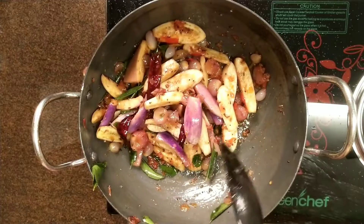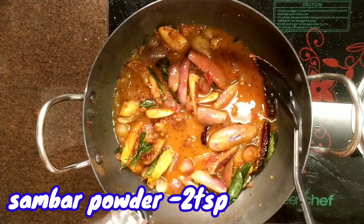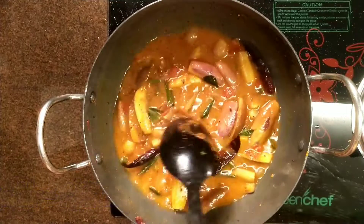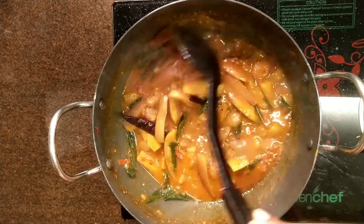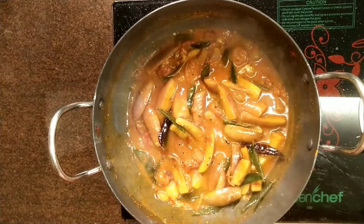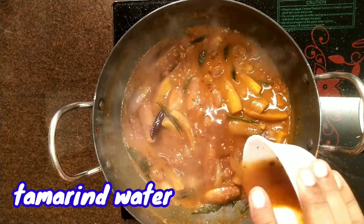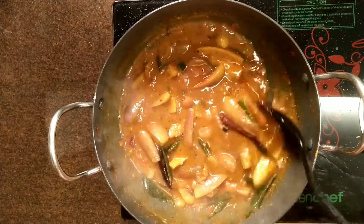2 tbsp of sambar. Put it in the middle of the pot. Put the onion in the pan.